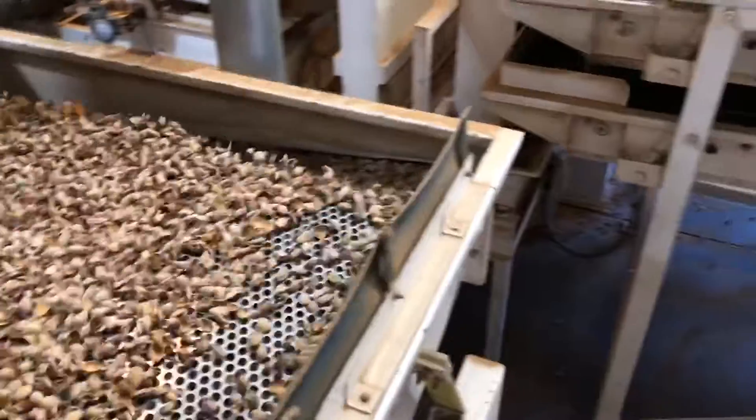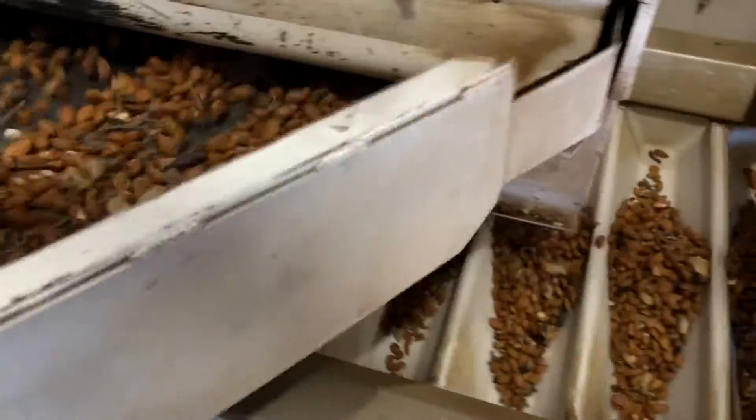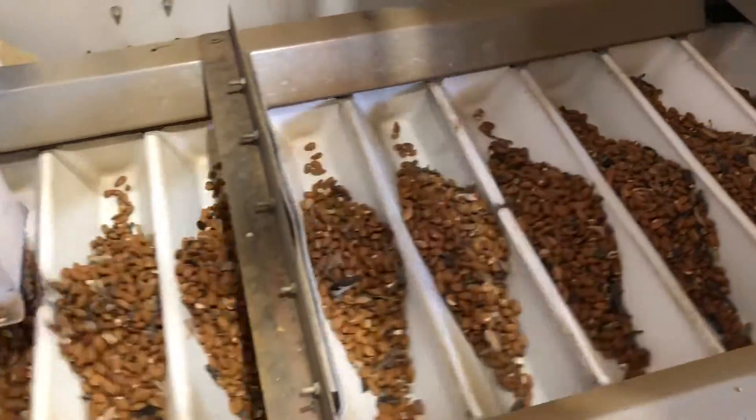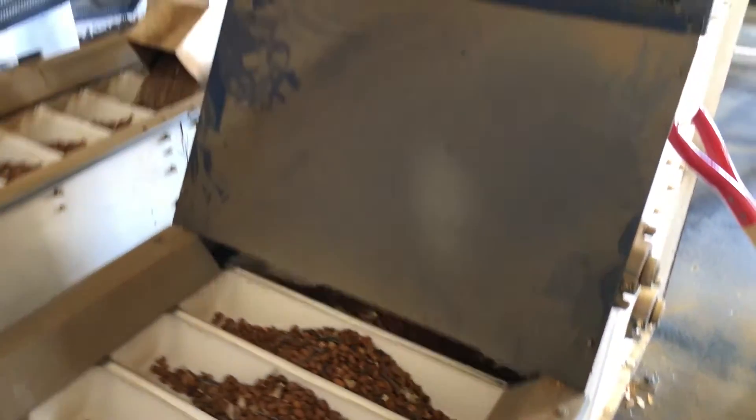At the very end of the process the kernels are taken to the meat deck to further separate out the kernels from everything else using screens and positive airflow. As you can see here, the hulls and shells are separated, and then the kernels are sent to the bucket elevators to be bulk packed into bins.